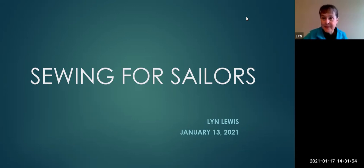Hi, I'm Lynn Lewis. My husband Rich and I retired in 2011 and moved aboard our 42-foot Valiant sailboat Fellowship in Anacortes, Washington. We sailed down the West Coast to Mexico and spent time in the Sea of Cortez. During that time, the sewing machine became a very useful and money-saving tool. I learned a lot about designing and sewing custom canvas work.